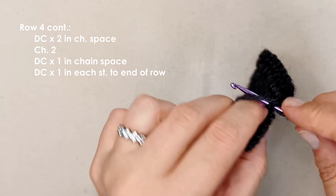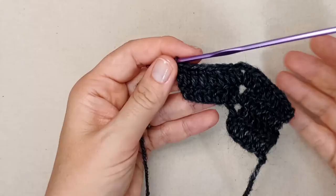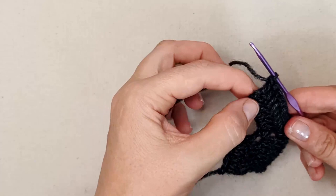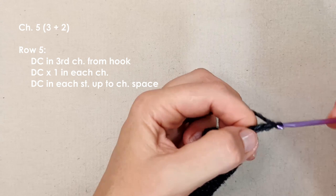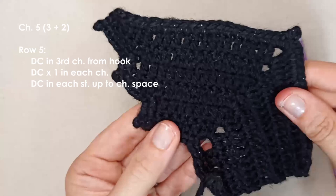Work one double crochet in each stitch until the end of the row. Your turning chain never counts as a stitch, so don't be tempted to work into it. From here we're going to chain three, plus an extra two as a turning chain — five chains total — and turn. What we're doing here is extending the wing; we extend it every two rows to get this batwing shape.